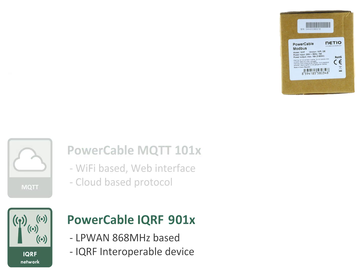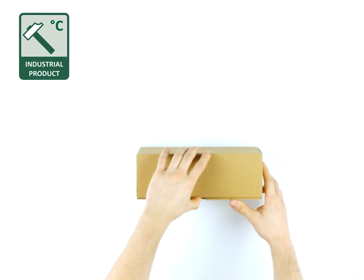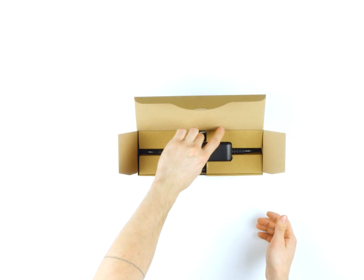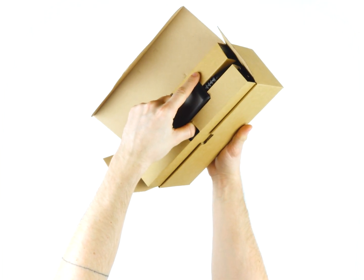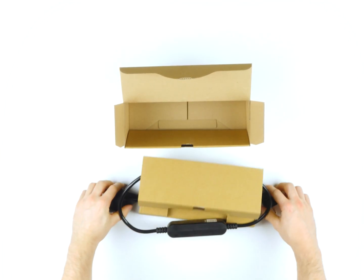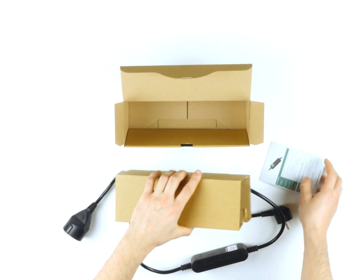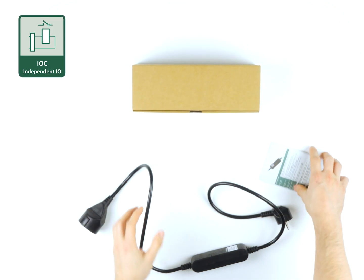Power Cable is more robust than any typical Wi-Fi power socket. It's an industrial device and can be used from minus 10 to 65 degrees Celsius. The metering and power control system is independent from Wi-Fi communication. The user can even upgrade device firmware without switching off the power output — this is important if you'd like to power your server or run industrial technology non-stop. We call this feature IOC. Find more details in the glossary on our website.